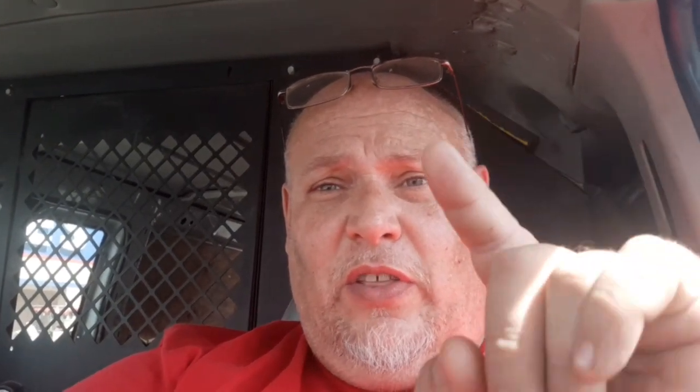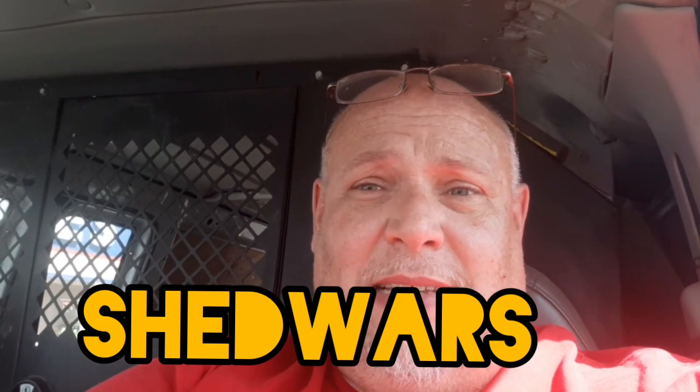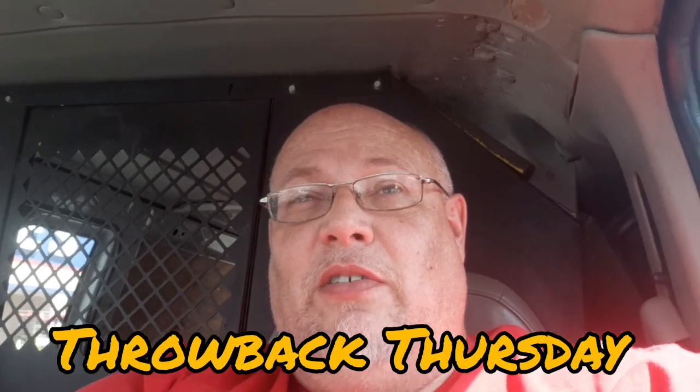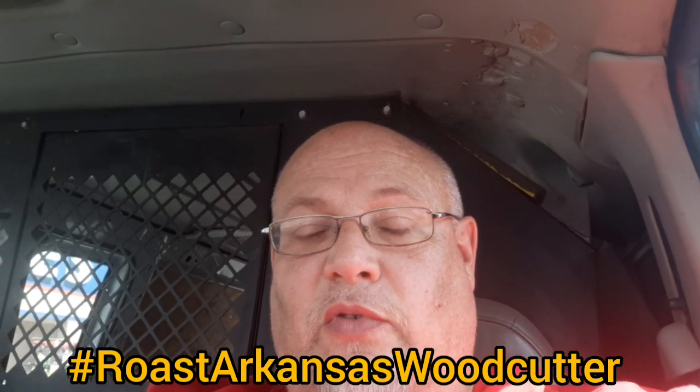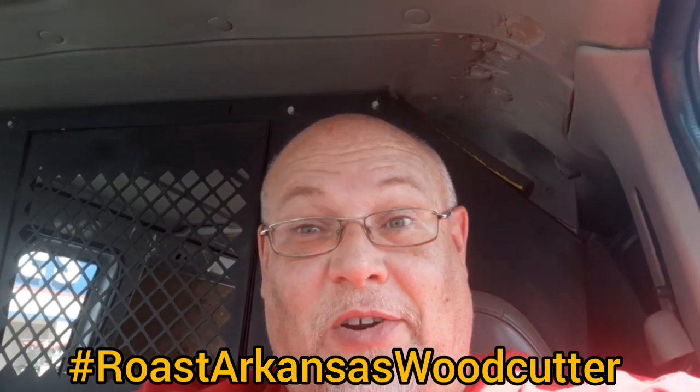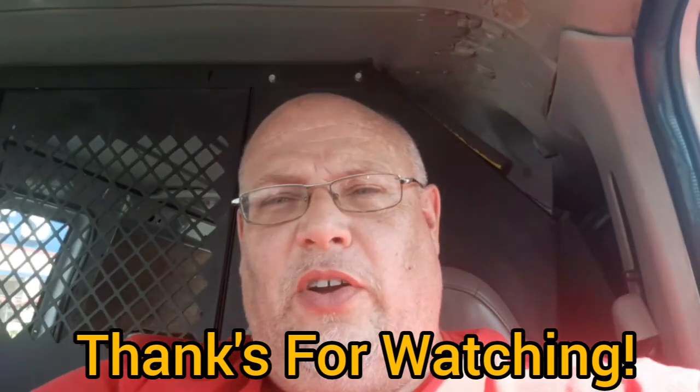Look for the shout out video later on this evening — it's going to drop late tonight. The Shed Wars will drop probably late on Wednesday night. Throwback Thursday will be on Thursday, probably late at night. Then hopefully we'll have some people doing the roast of the Arkansas woodcutter. Y'all go to his channel and subscribe too. Thank you so very much, y'all have a great day — I hope this helped.